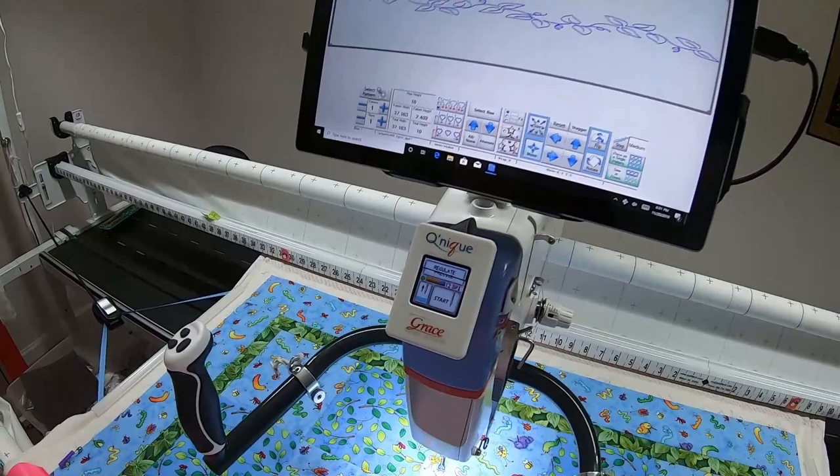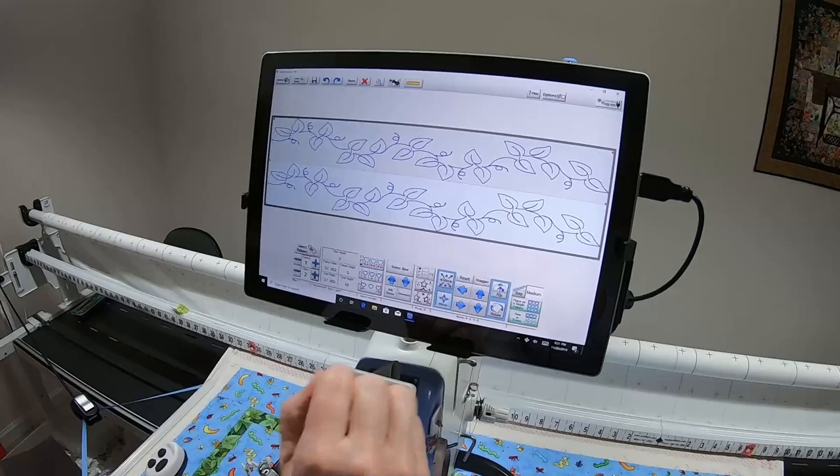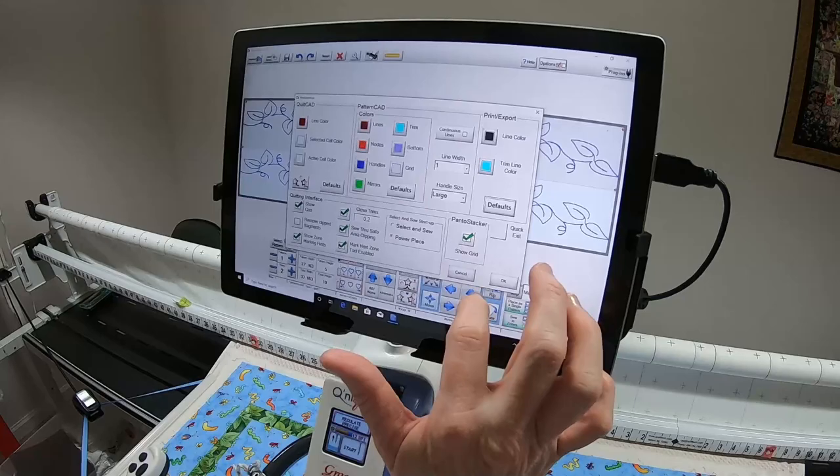I want to point out that I am using Primary School Finesse thread for quilting. I want to do two rows, and I want the grid lines to show, so I go into Options — this green is checked — and say OK.